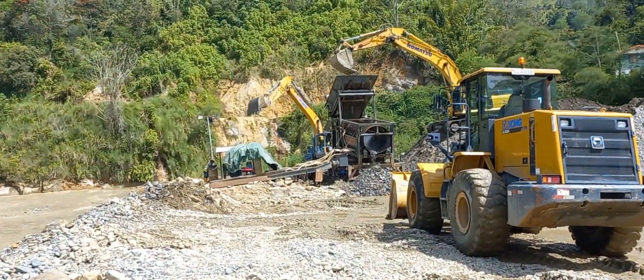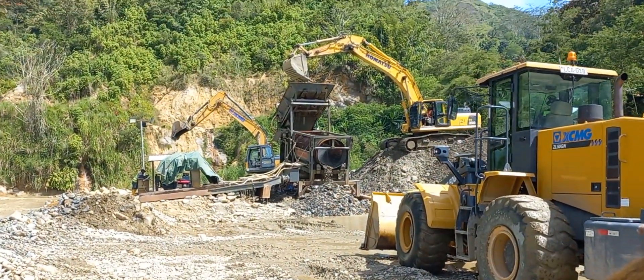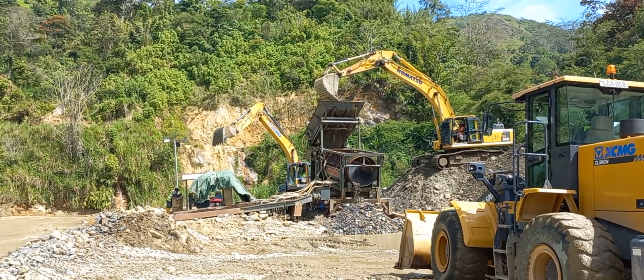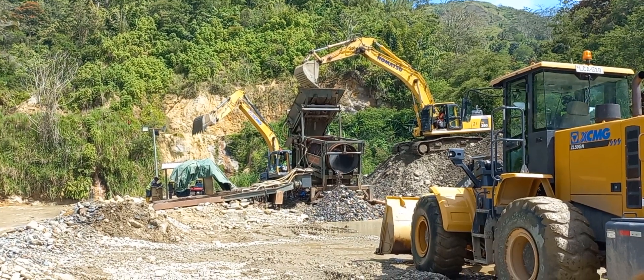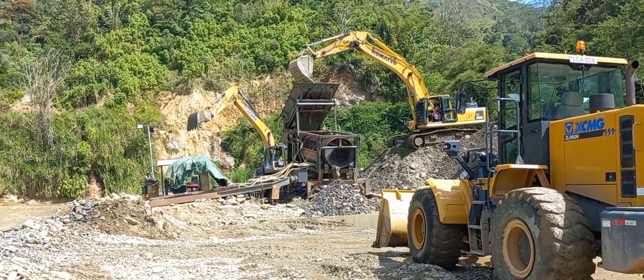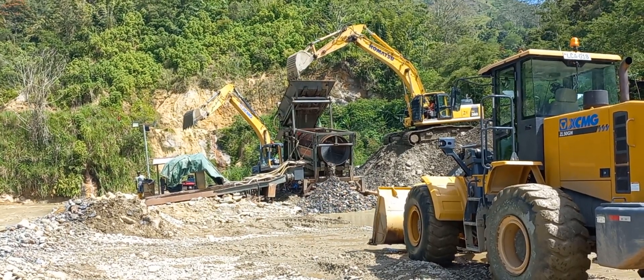Just a quick explanation on the wash plant or trommel. What the trommel does is, as soon as the excavator feeds the gravels in there, the oversized materials are removed as the screen rotates — the wash plant rotates.